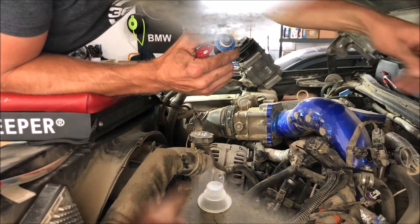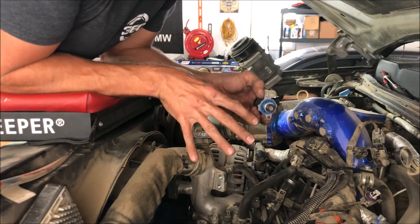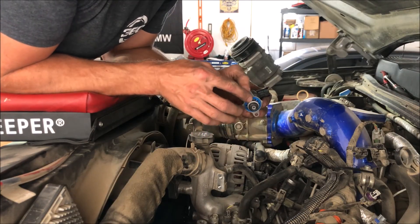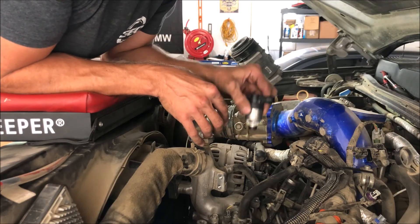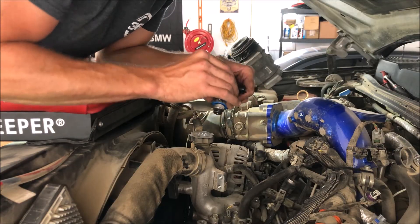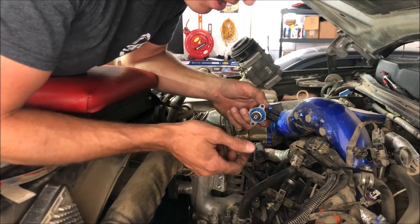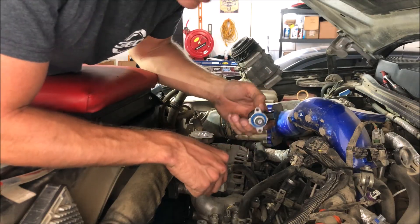We're ready to put the new one in. We're going to be very careful to make sure we don't damage anything or get any debris in here as we put it down. I'm going to set it down in there and then use a magnet to get the two screws down into the correct locations so I can thread them in from there. I'll be very careful as I put this down inside and seat it into place.